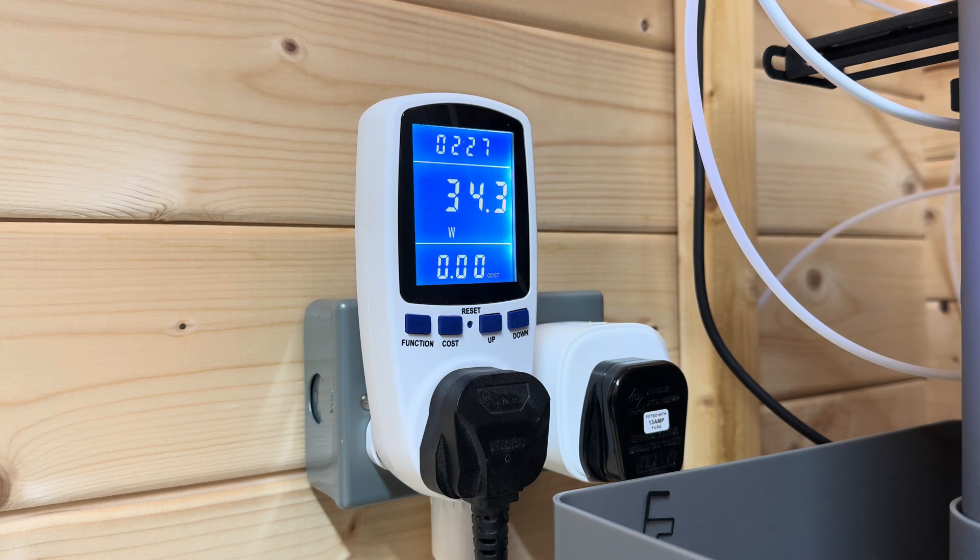Now it's settling down. The temperature at the moment is 68 degrees on the bed and 121 on the hot end — 145 now. So once it gets over that initial burst it actually levels out and it's not bad at all. 212 degrees now on the hot end, 66 on the bed.